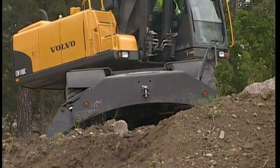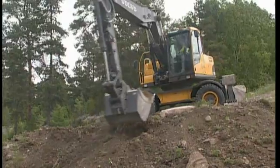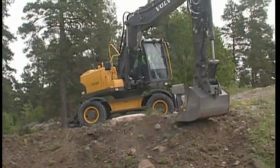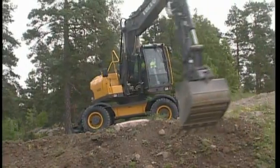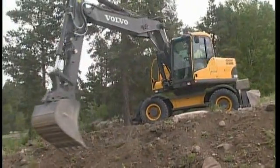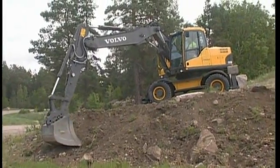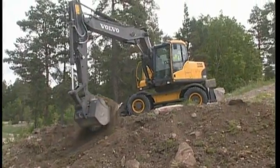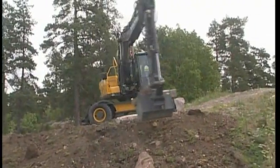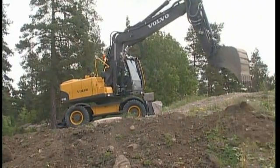Should moving material be necessary, try to avoid slewing uphill. If it is absolutely necessary, then do not overfill the bucket, because this will slow down the slewing speed dramatically and force the slewing transmission to the maximum. If the material is heavy, it will be felt in the slewing speed, and therefore the bucket should be filled less. Overloading the bucket and slewing uphill is not a combination that is recommended.